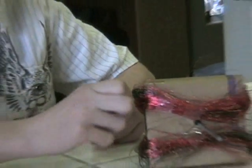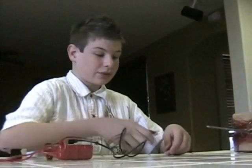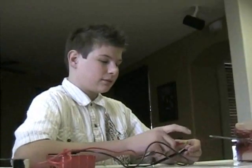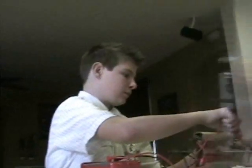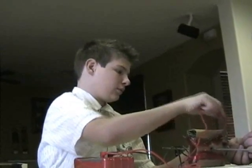We used a multimeter to test the connections. Make sure that you have a complete circuit — you'll hear a beep from the multimeter on the two wires. That beep means you've got a complete circuit.